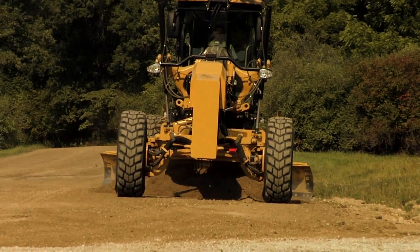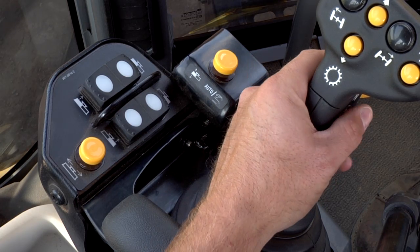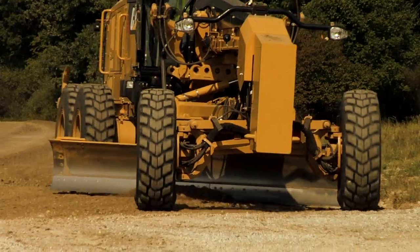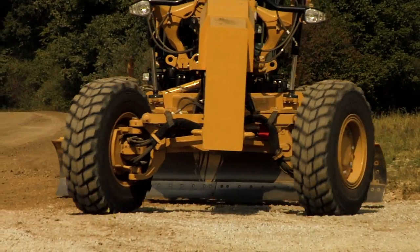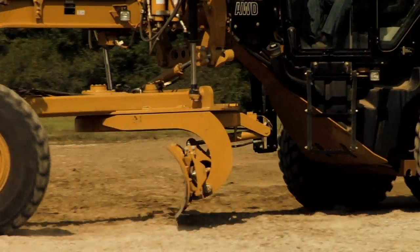At the end of the first pass, press the auto/manual button again to turn off the automatic control. After changing the motor grader's direction, you must swap the direction of the cross slope if you return in the same lane.